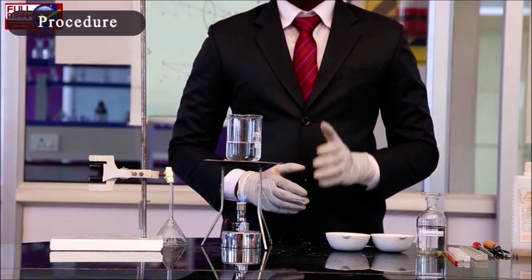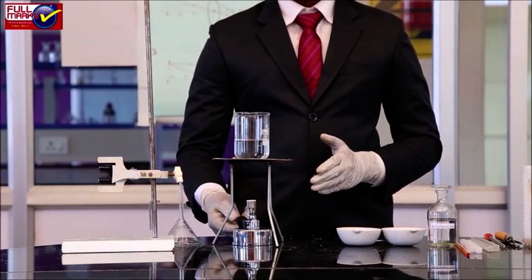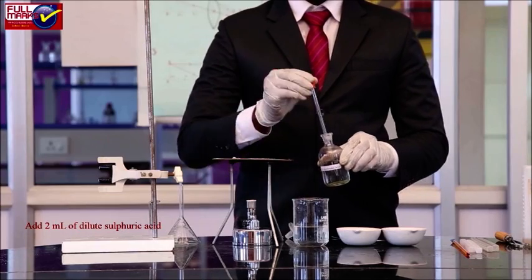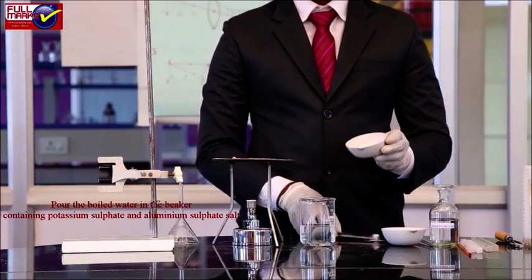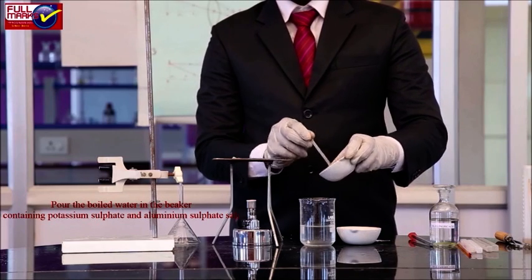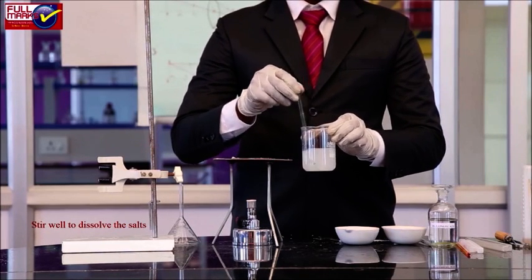Procedure — preparation of solution: Take 3.5 grams of potassium sulphate salt and 13.3 grams of aluminium sulphate salt. Boil 100 ml of distilled water in another beaker and add 2 ml of dilute sulphuric acid in it. Pour the boiled water into the beaker containing potassium sulphate and aluminium sulphate salt. Stir well to dissolve the salts, using the minimum amount of water.